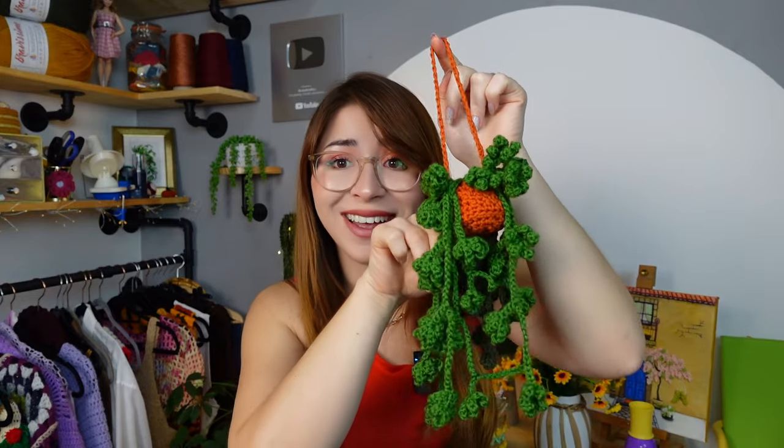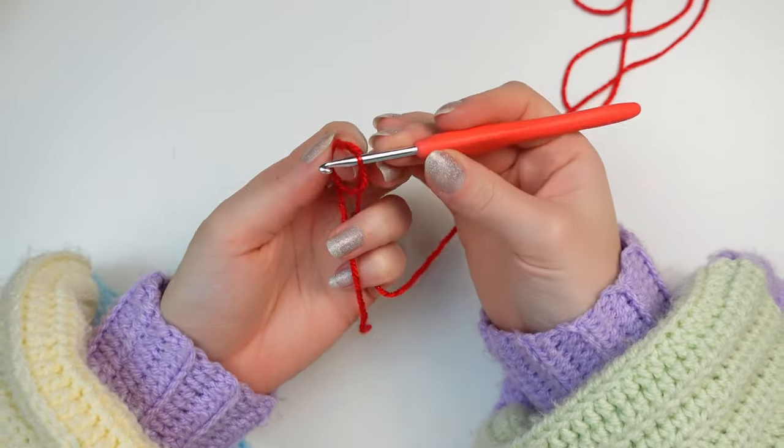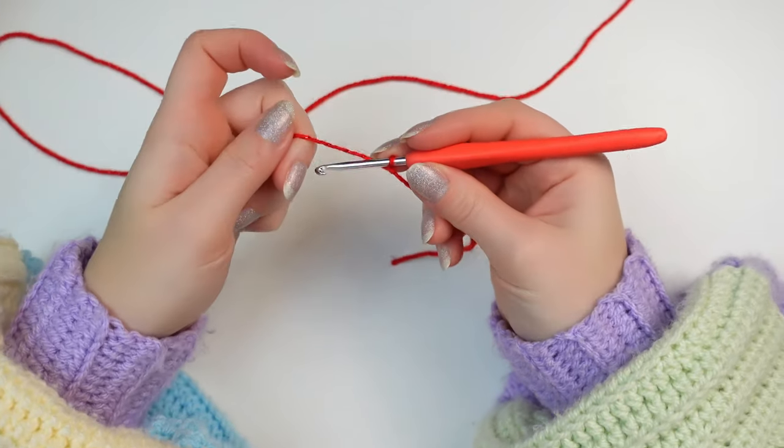Now you have to choose the flowers you want to add to the garland. I've decided to make roses — tiny little roses in cream and red — but you can do any other flower you think will go with this leafy garland, and in any colors you want. Leave a nice tail for the weave-in and make a slip knot.